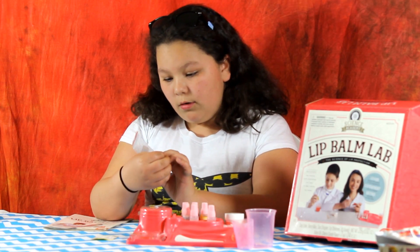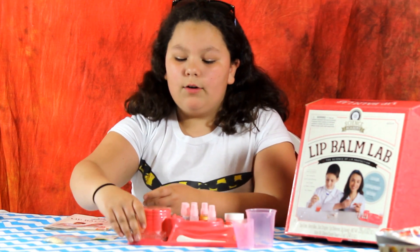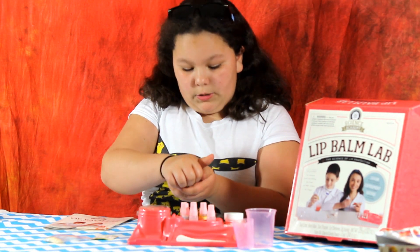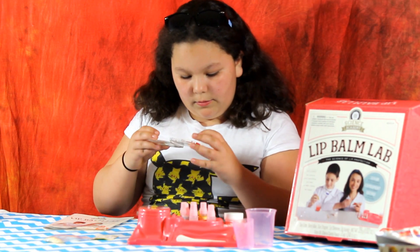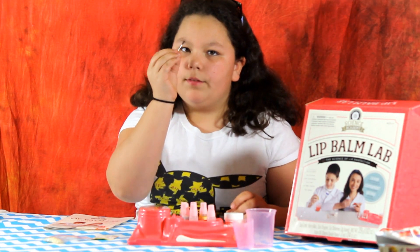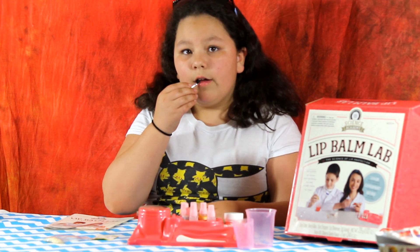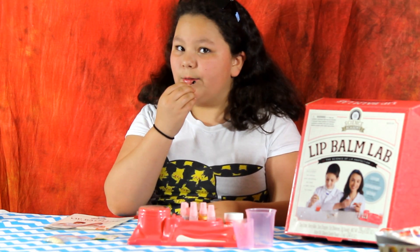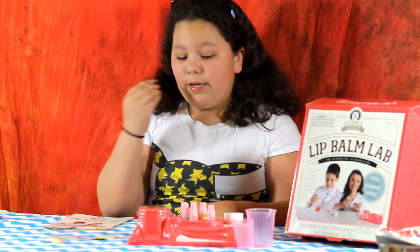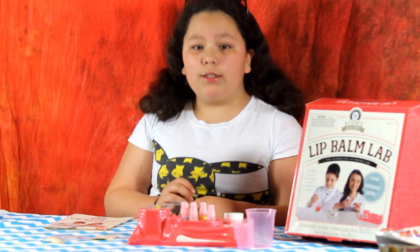It comes with these little berry wax beads, which taste like berries. I don't know if it's quite dried yet, but we're going to try it out. Yeah, it's pretty dried. It comes with its own little compact, which I thought was adorable. It's really shiny — I did the shimmer one. Not quite dry enough, but it will work.